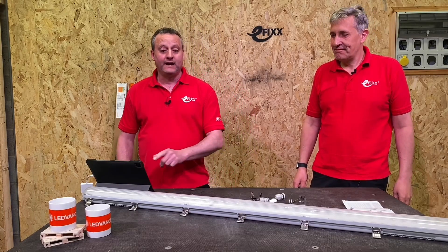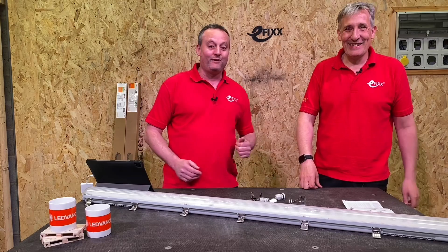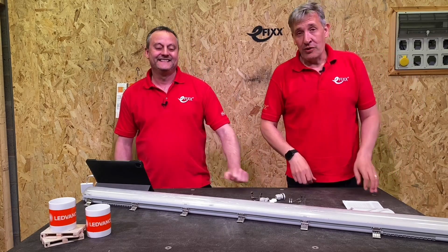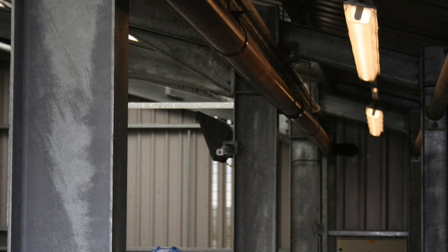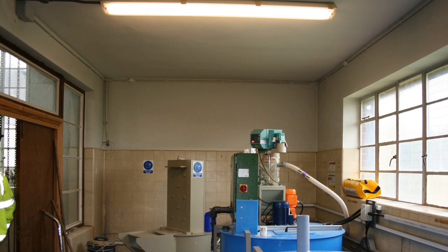Today we're going to take a look at Leadvance's damp-proof IP65 range. These are workhorse fittings of industry, seen in everything from water treatment to garages — anywhere where there's dust and you need a reasonable degree of protection from water.